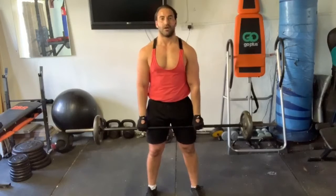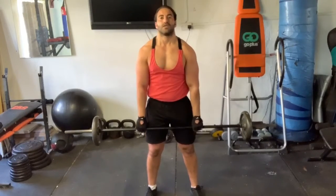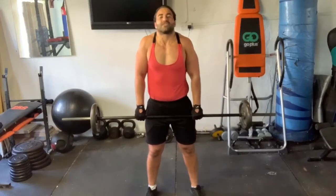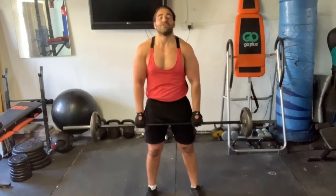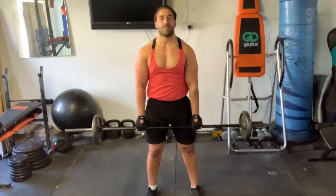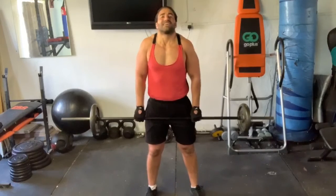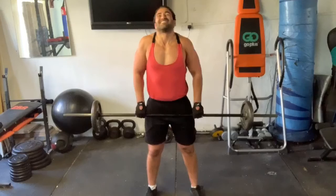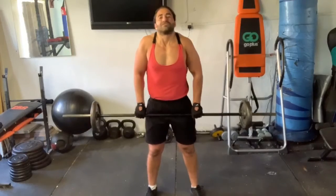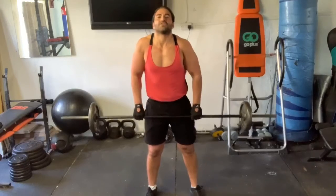We're going to finish up with the last exercise — some shrugs. Nice and controlled. Your arms and elbows are not doing any movement; it's just your trapezius muscles. One — squeeze at the top. Two — squeeze at the top. Three. Four. Five. Six. Seven. Eight. Nine. Ten. Eleven. Twelve.